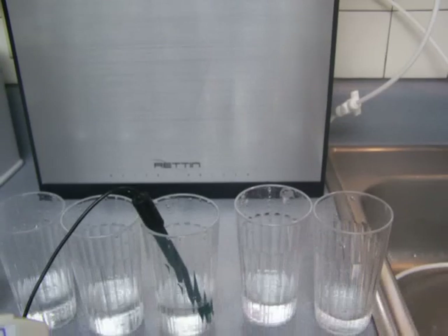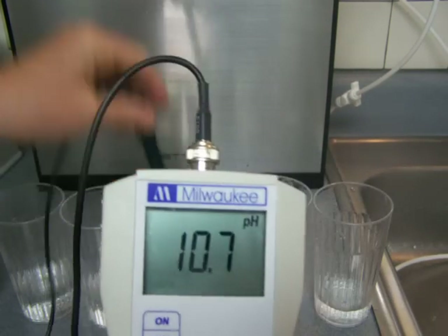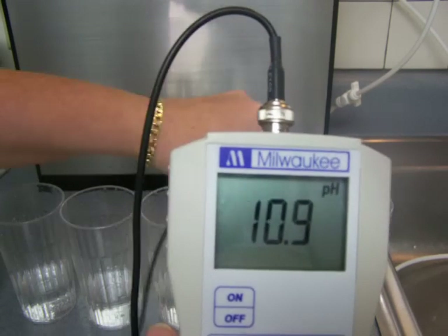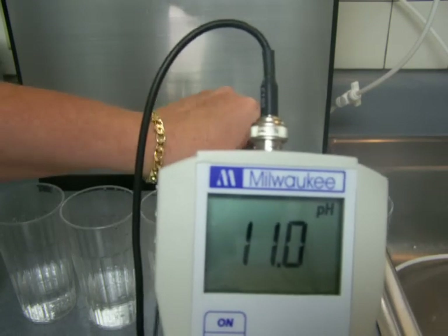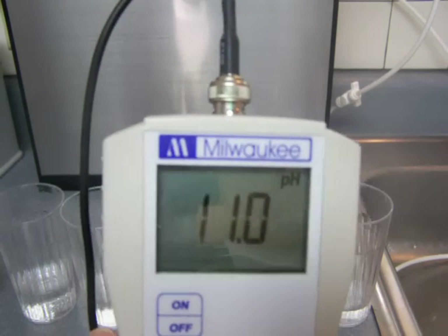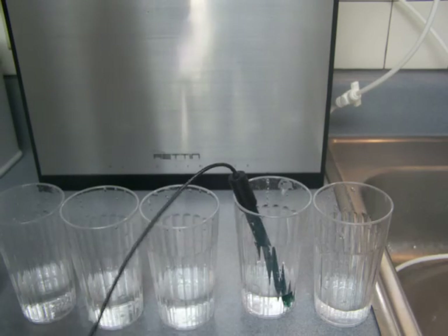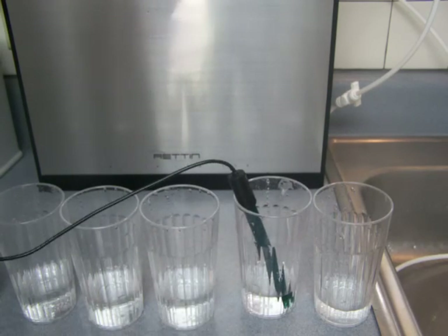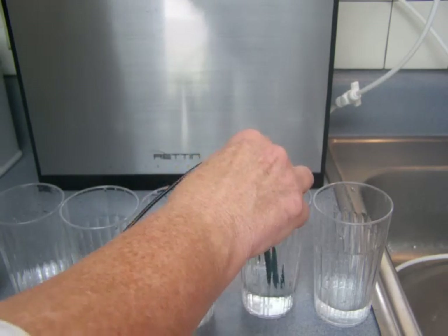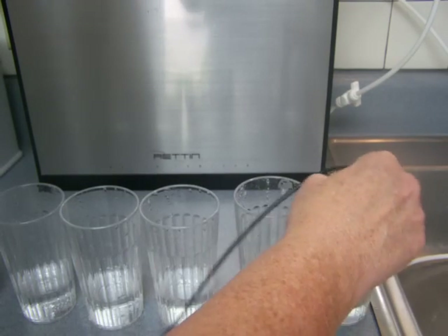Level 3 brings it up to about 10.7 pH, and then the turbo mode brings it up to about 10.9 or 11 pH. I'm actually a little surprised it didn't bring it up to a higher pH — I was kind of thinking the MMP 11 plate ionizer would bring it up to 11.5 pH. But with hard water, results can vary depending on your water. I was also going to test the acidic water.